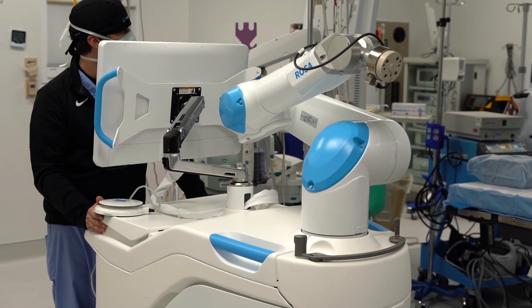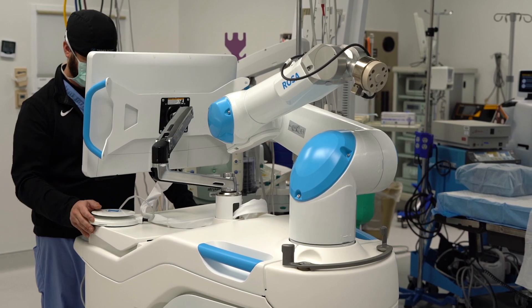The ROSA is basically a computer system — we call it a robot as well — that we use to do hips and knees. The ROSA is a new technology; it's been out for a couple of years, but it's built on technology that's been around for about the last 10 to 15 years. We've been doing total knees here for probably the last one to two years.